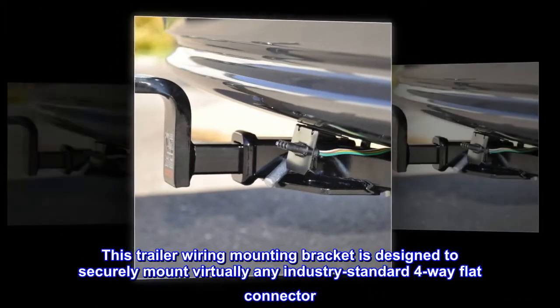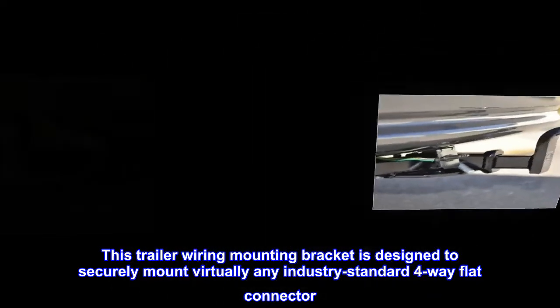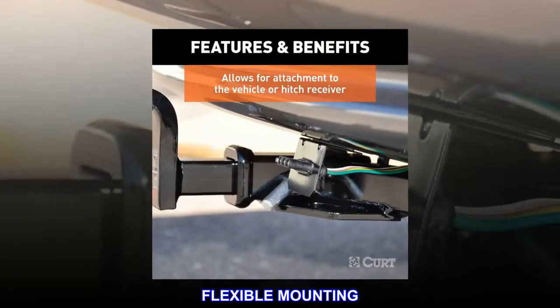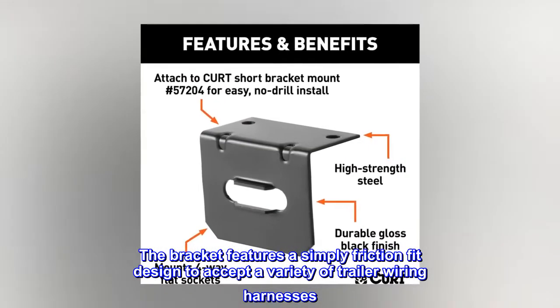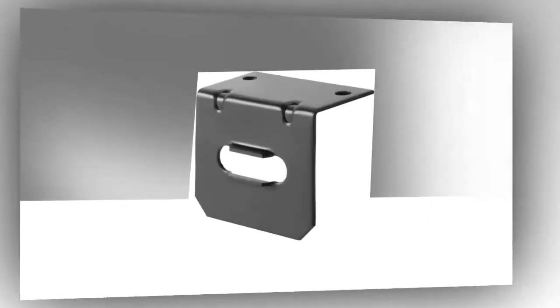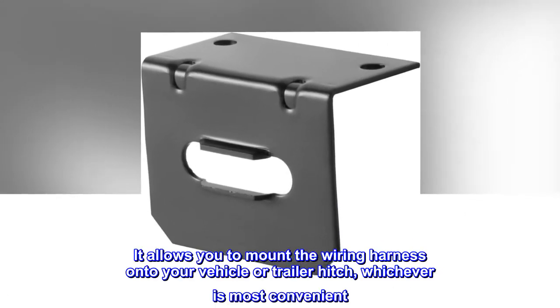Standard Fit. This trailer wiring mounting bracket is designed to securely mount virtually any industry standard 4-way flat connector. Flexible Mounting: the bracket features a simple friction fit design to accept a variety of trailer wiring harnesses. It allows you to mount the wiring harness onto your vehicle or trailer hitch, whichever is most convenient.